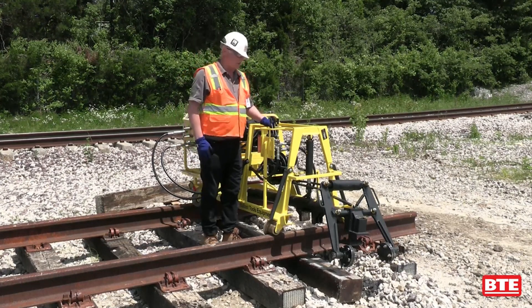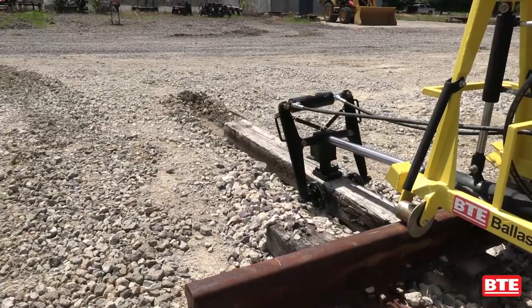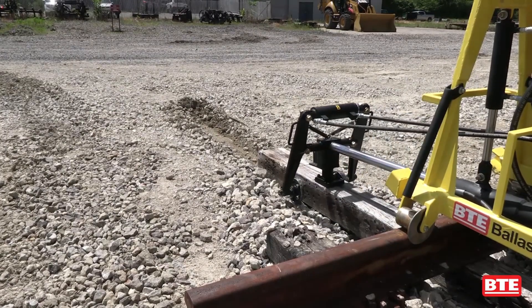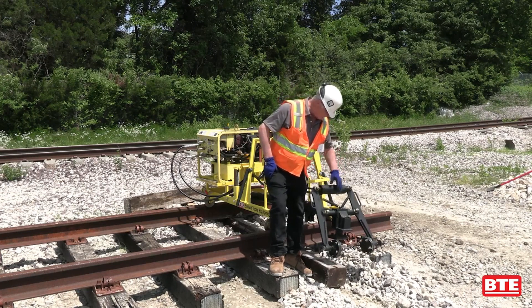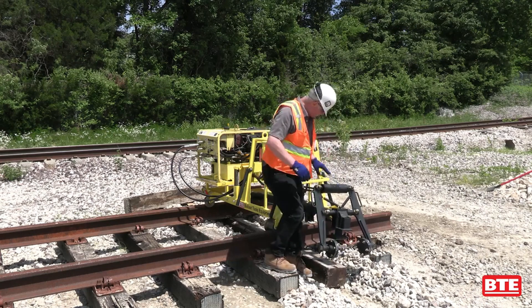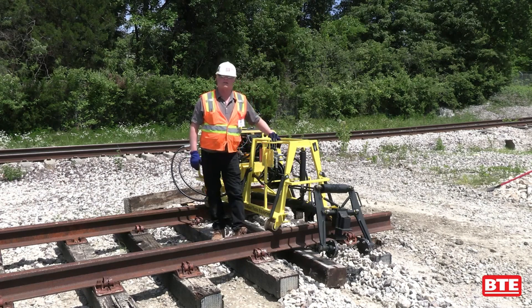It's a very easy machine to learn to run. It has just three levers that control all the functions, from lifting up the boom to extracting the main cylinder which pushes out or pulls in ties. Some of the features include the pivots on the extraction jaw system, the claws, and the spring-loaded cylinder which alleviates stresses on the machine when pulling in heavy ties.